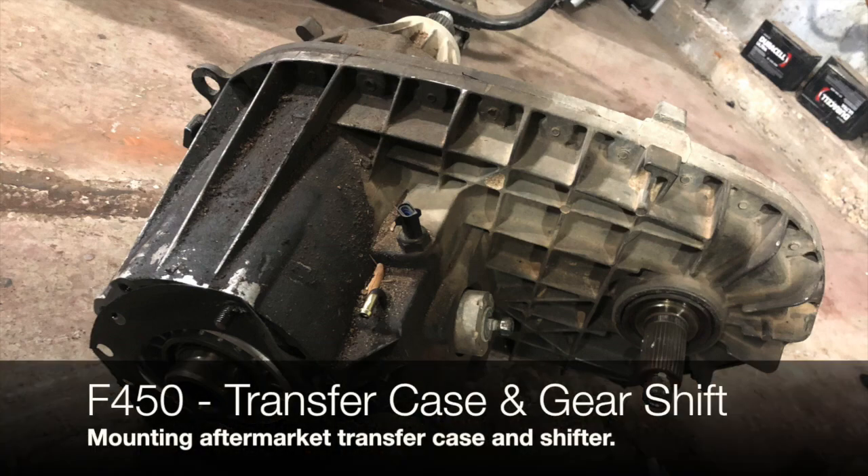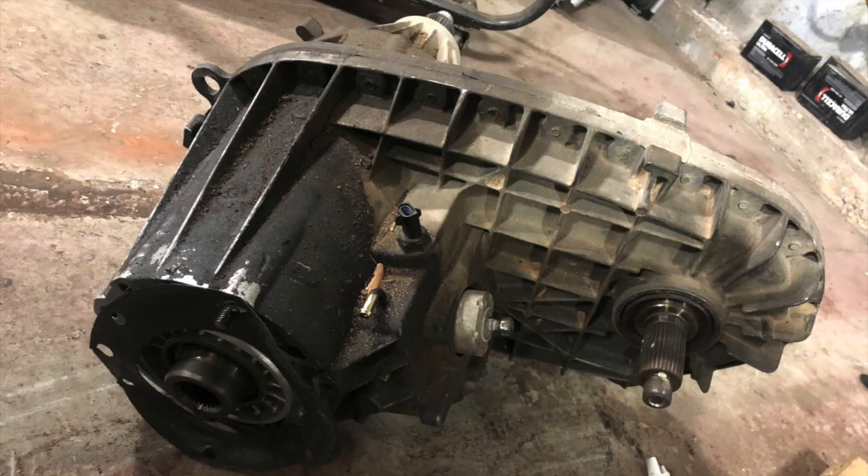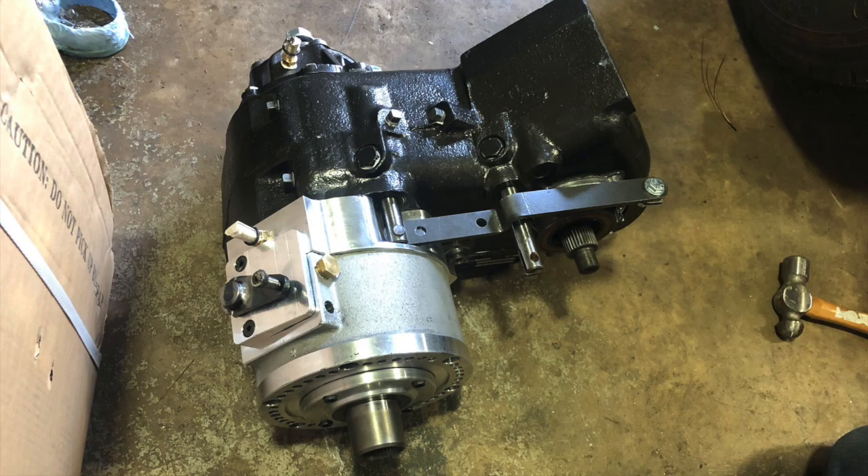In this video we are installing the aftermarket transfer case and the gear shift. This particular transfer case helps us get the proper gear ratio as well as being able to handle the high RPMs and the instant torque of the Tesla motor.